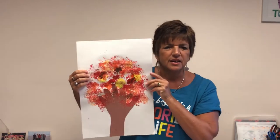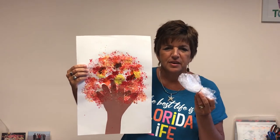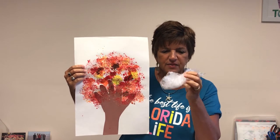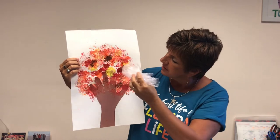The next one I'm going to show you was done with bubble wrap. Bubble wrap is an awesome thing to paint with. Just take it and wad it up like this, have the kids hold onto it, dip it into their paint, and then dab it onto the paper.